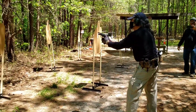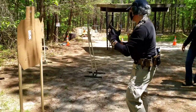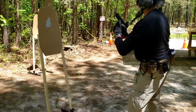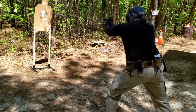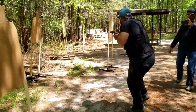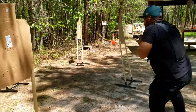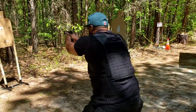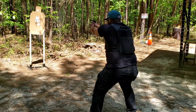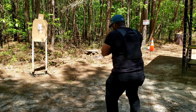Fix it, fix it, fix it. Good, good — stay in the fight. Good, stay in the fight. Look where you're going — there you go. Good, good, good, good. Assess, look for danger, and if you think it's safe, then holster.